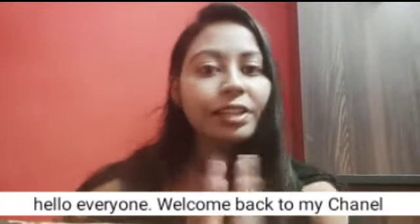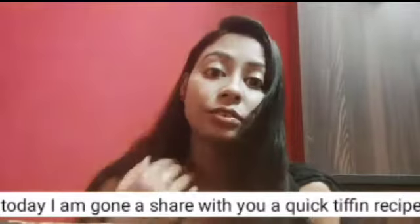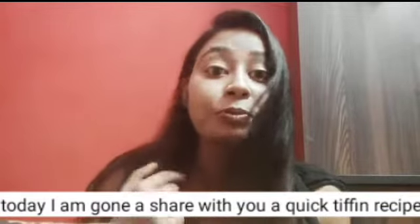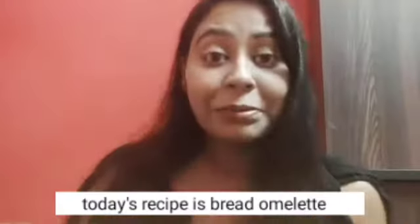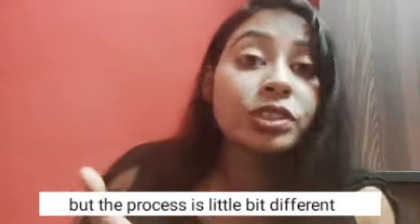Hello everyone, namaste and welcome back to my channel. Today I will share a recipe. I will make an omelette, and I will also make a recipe with my toast.